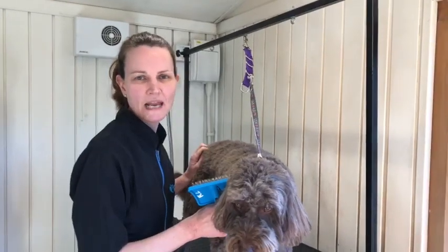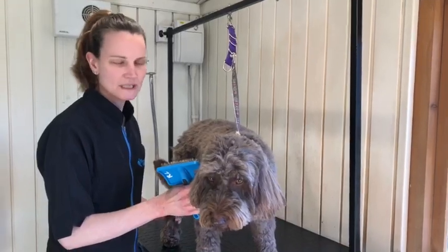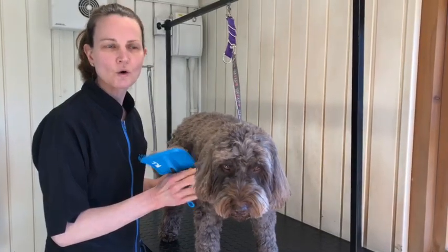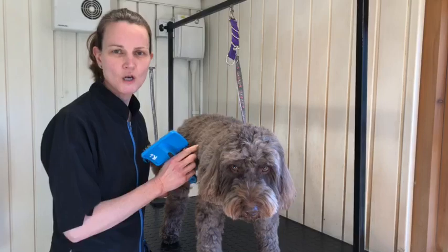I'm going to talk to you about line brushing. This is a really good technique if your dog is particularly tangly or you've got a really long coated dog, or it's also particularly good for double coated dogs where you're trying to get rid of a lot of undercoat.